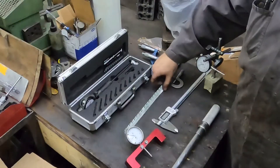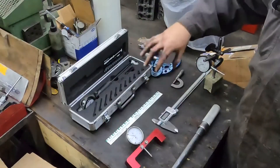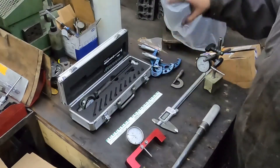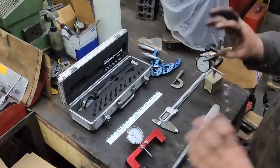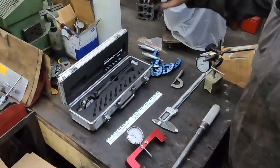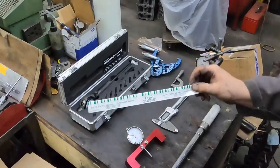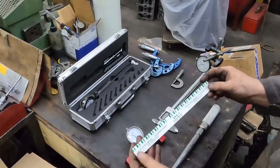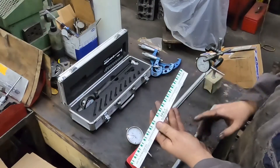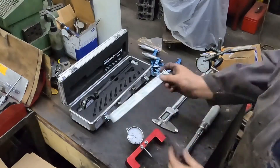Last but not least of the stuff on the table is Plastigauge. When we're doing a race engine, we measure everything three times. We measure everything before assembly, then put the mains and rods together with bearings, use the dial bore gauge compared to the crankshaft and write that down. Then after we start assembling it, we also go through and use Plastigauge. The reason is to make sure our math worked — we use this to make sure we've done the math properly.